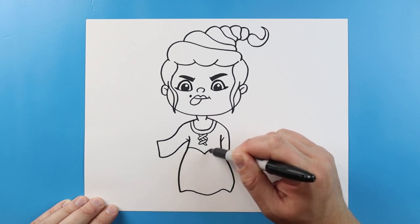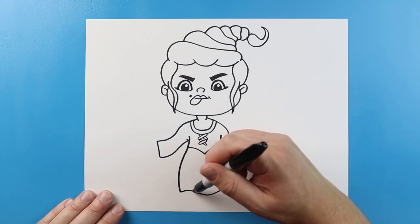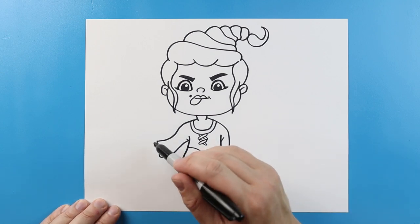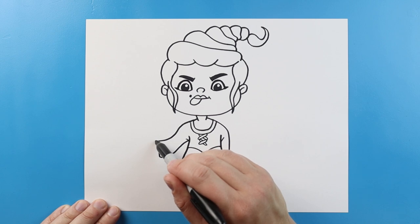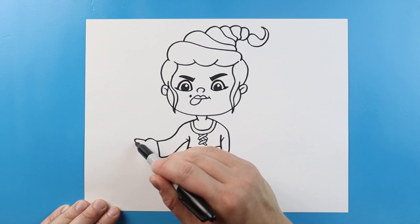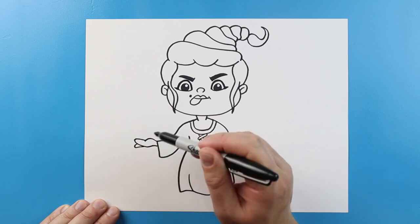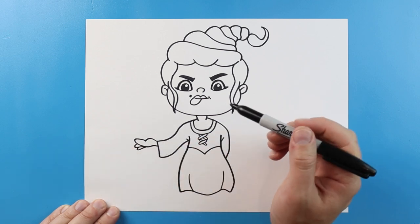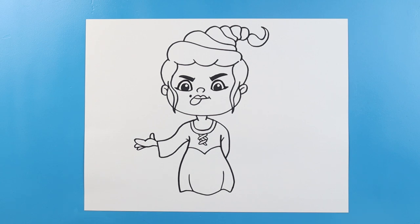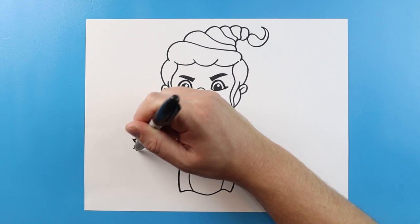Right here we're going to draw a line that's going to go down and then back up. We're going to make a couple of little curved lines here, and then right here we're going to make a line that comes up and down. We're going to go out and then bring it back, make another one here and one more right here. Then we'll make a little bump right here for the thumb. And then I'm going to add some little black lines on here for the nails.